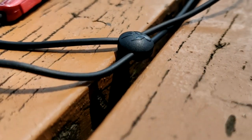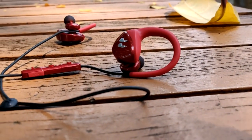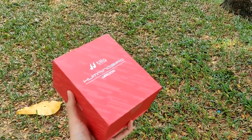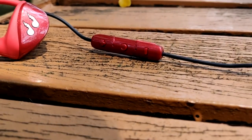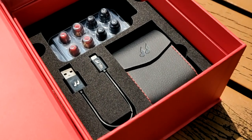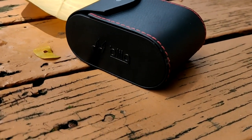One feature the company advertises heavily is the ambient mode. With just two clicks you don't need to remove your earphones but can still have normal conversations with people around you. I tested this myself and the concept is very convenient, but the microphone picks up a lot of static, which really defeats the purpose. I'd rather just pause the music to hear people around me more clearly — though maybe it's just my review unit.